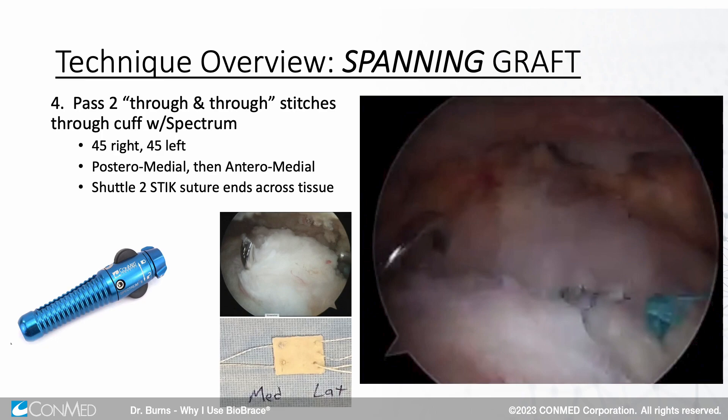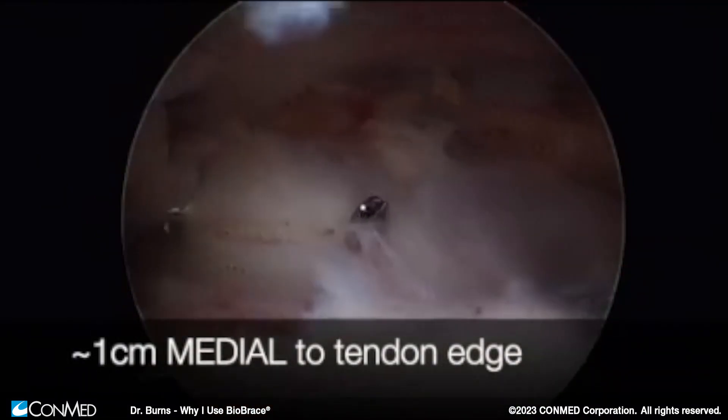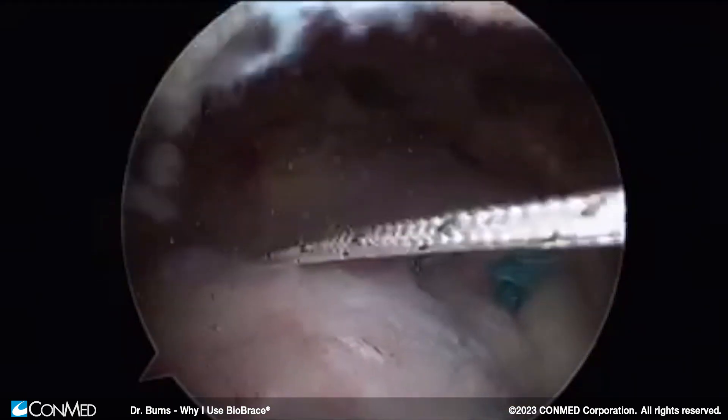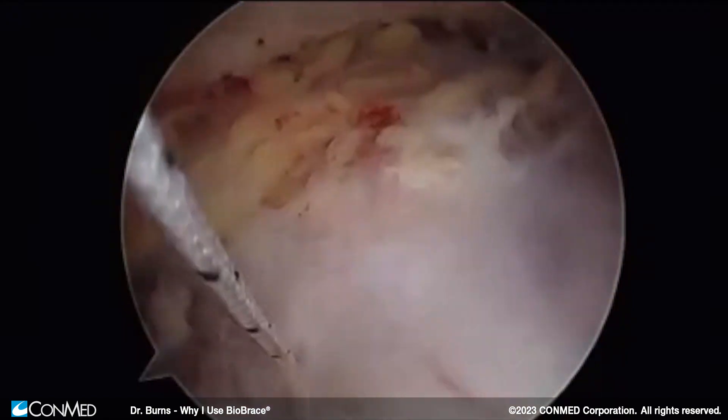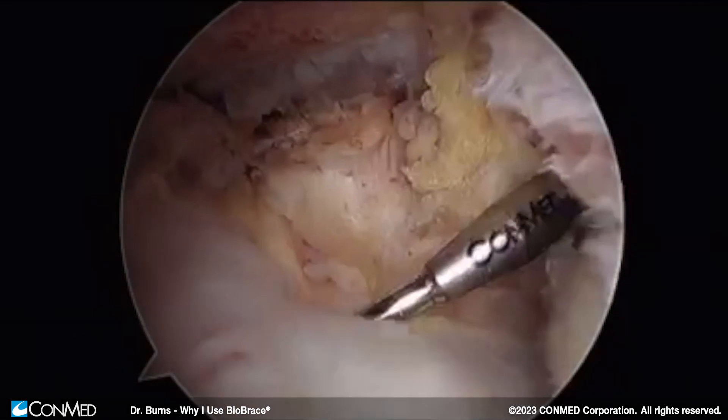Once we've got the graft prepared and the rotator cuff fixed, it's just a handful of minutes after that. We need to use Spectrum — we're going to open a 45 right and a 45 left. Four sutures and the Biobrace. We're going to pass a through-and-through stitch through the posterior medial aspect of the tissue, about one centimeter medial to the repair and about one and a half to two centimeters apart. We put one stitch in through the posterior cannula, pull the stick suture out. The second suture goes in through the anterior cannula. We send a PDS or a super shuttle through. The grasper comes through our anterolateral cannula. We load up the stick suture and pull it down through and out. Now we've got two sutures coming from the graft, down the anterolateral cannula, out the anterior and out the posterior cannula.